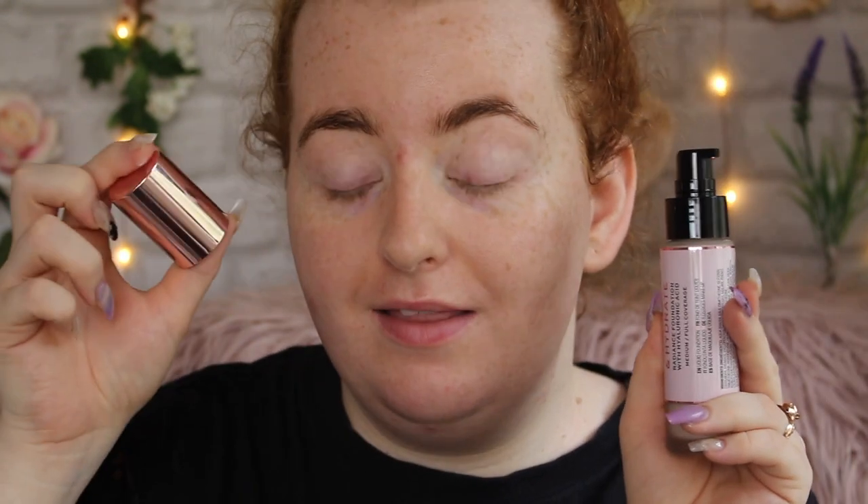As per usual with my foundation reviews I'm going to be trying out a brush and a sponge to see which one applies better and gets a better finish. It's got a pump — I was just twisting and turning trying to get the lid off but it actually has a pump. The other Conceal and Define had a doe foot applicator which I didn't mind, but we have a pump this time around.